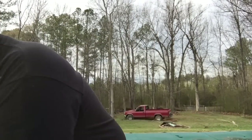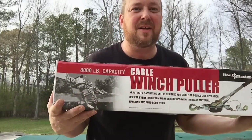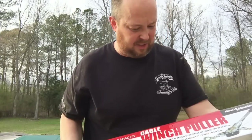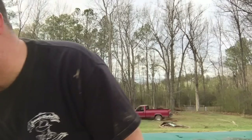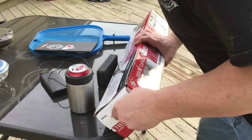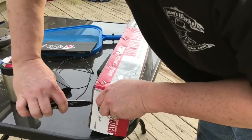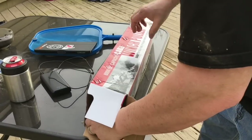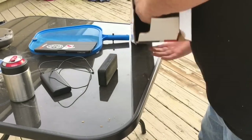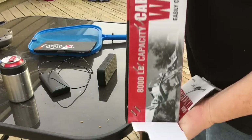Hey, welcome back. Real quick, today we're gonna try out from Harbor Freight the cable winch puller, 8,000 pounds, because I got my truck stuck in the backyard. I called a wrecker company and they said you're too far out in the yard for us to do anything for you.